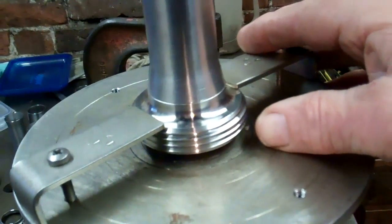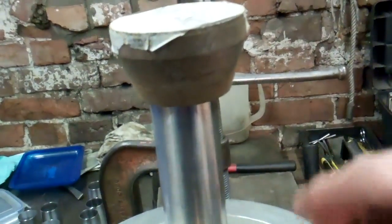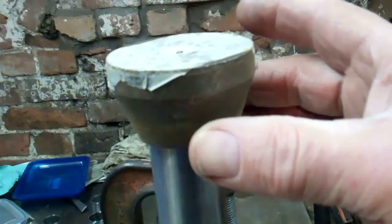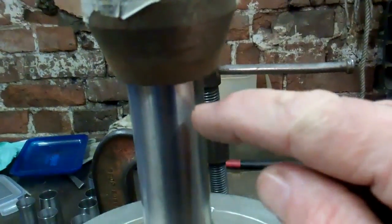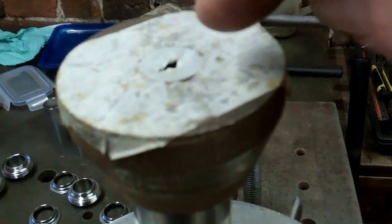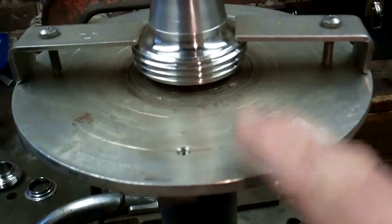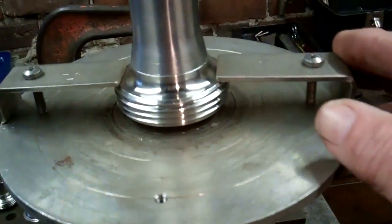That's one of the fittings clamped onto the turntable. There's a steel block sitting on top of the pipe to blank the end off, and there's a little breather hole in the middle to let the air out. I'll be rotating this with my left hand.